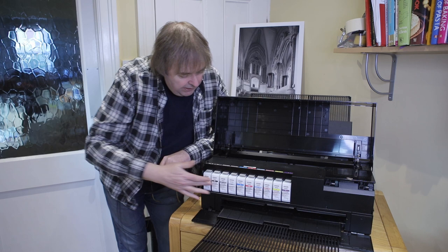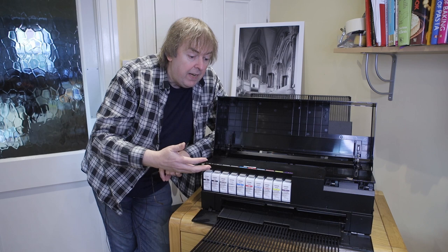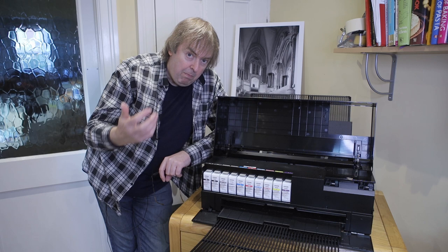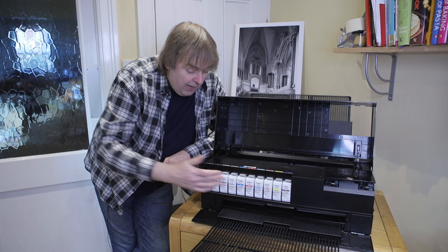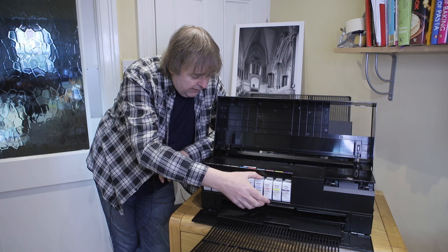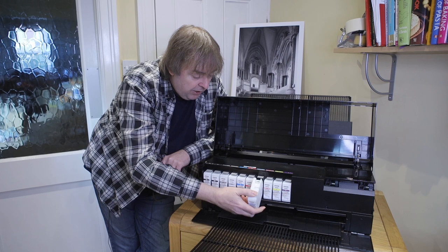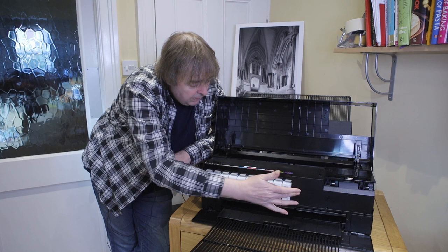The inks for this are in these 10 cartridges. One of the key features about the P900 compared to the P800 before it is there's no longer any black ink swap, so you no longer have to swap between photo black and matte black inks — they're all enabled all the time. There are 10 cartridges here with 50ml of ink per cartridge. They simply just come out like that, so you load them in when you set it up — you just pop them in and in they go.